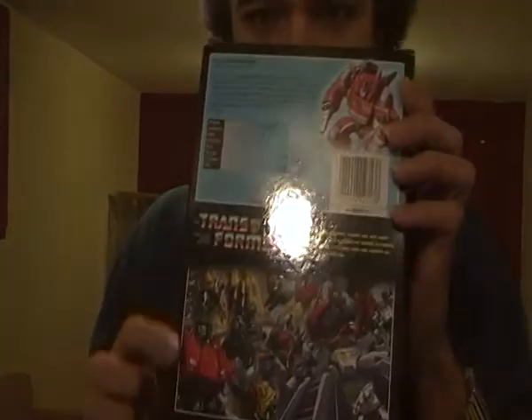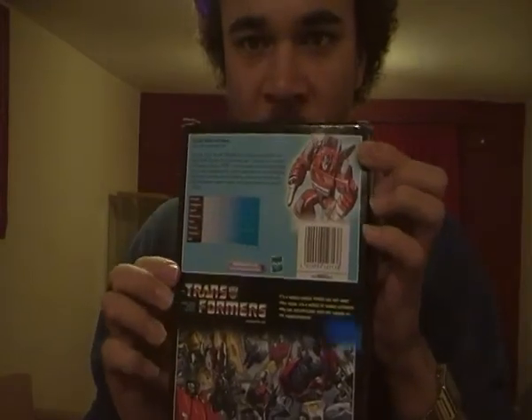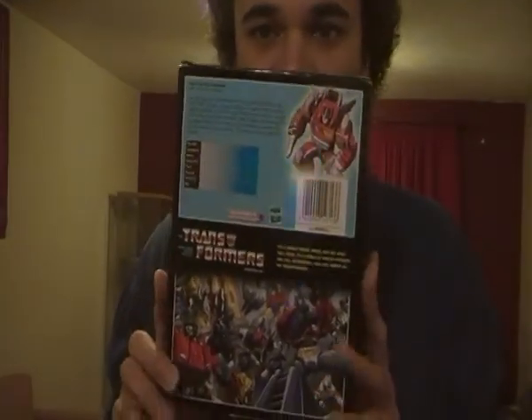On the back there's a great picture of the Autobots and tons of info and tech specs, which I won't go into too much detail with because it would take up too much of the video. Now, onto G1 Inferno himself — a fire truck.